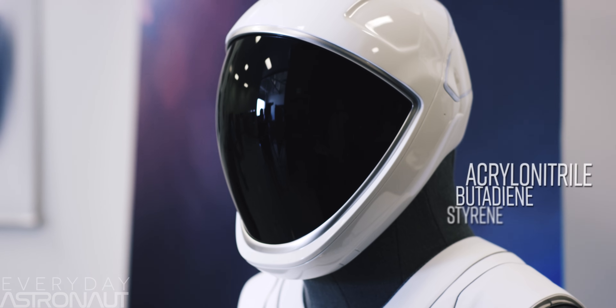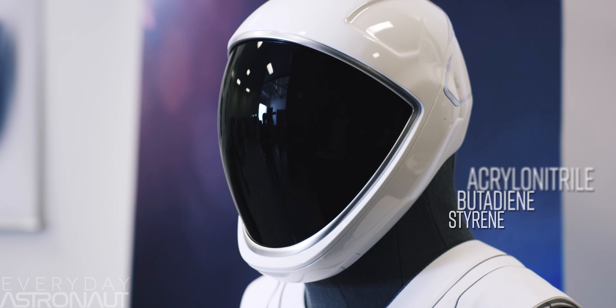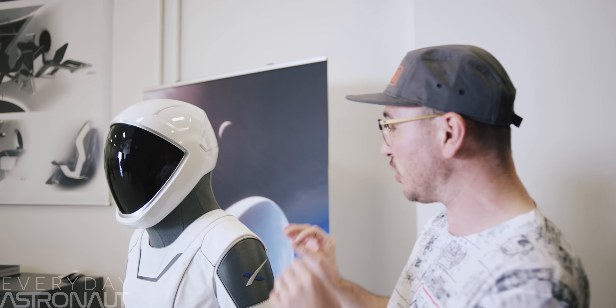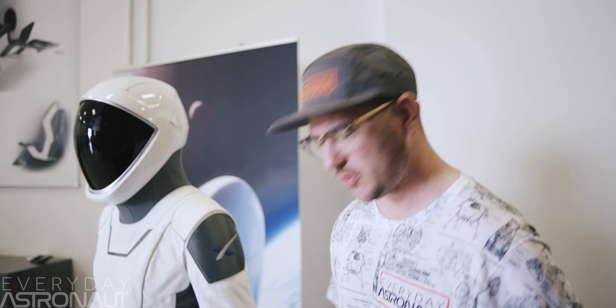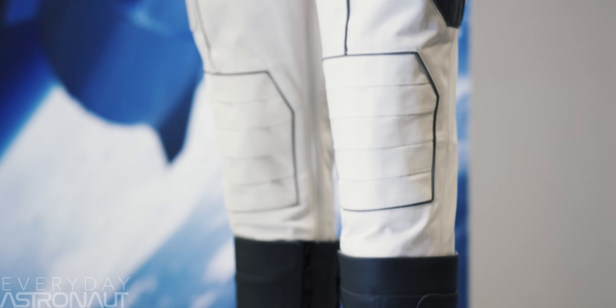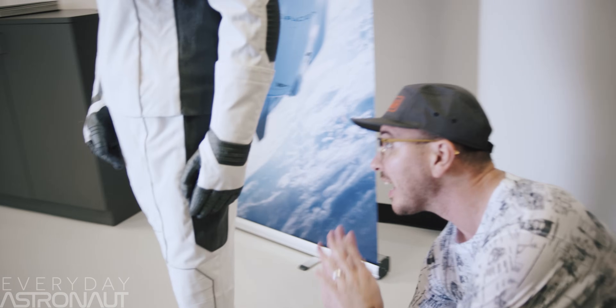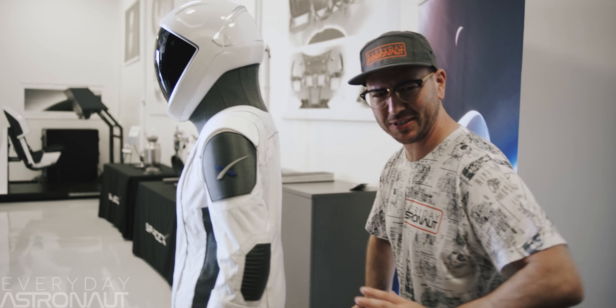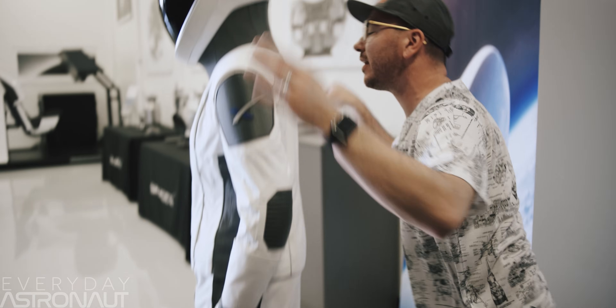The helmet is made out of some type of ABS plastic — very durable and lightweight plastic. The crazy thing about this whole suit is everything is one piece. So you don't put on gloves, you don't put on boots — you put on the spacesuit as a whole. The way you do that is you climb up through zippers that go all the way around the entire inseam of the whole suit, and then you get up and get it on.